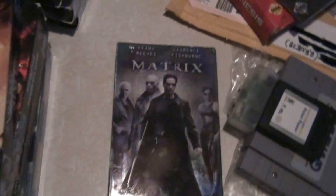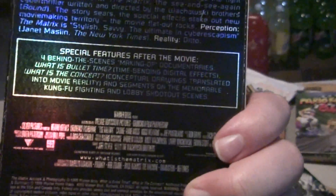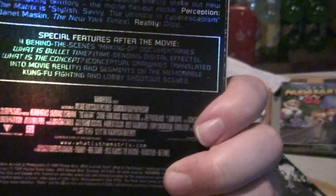And then of course the final one we got here is The Matrix: The Collector's Edition, which is really, really shiny. It has a behind-the-scenes making-of documentary. That's pretty awesome for the videos.